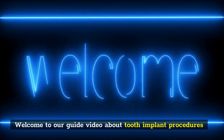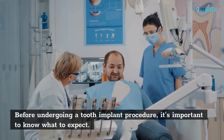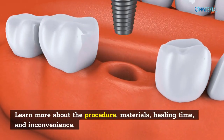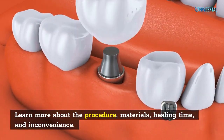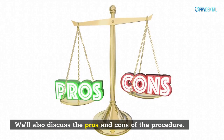Welcome to our guide video about tooth implant procedures. Before undergoing a tooth implant procedure, it's important to know what to expect. Learn more about the procedure, materials, healing time, and inconvenience.